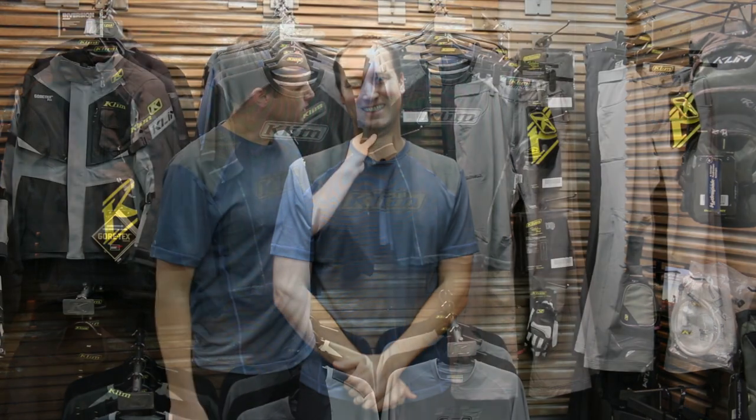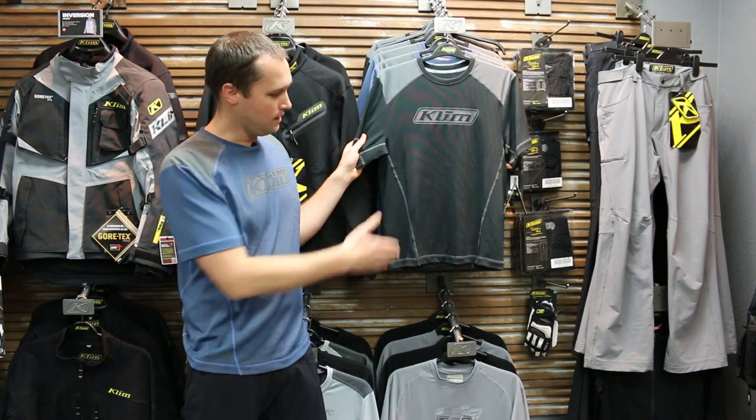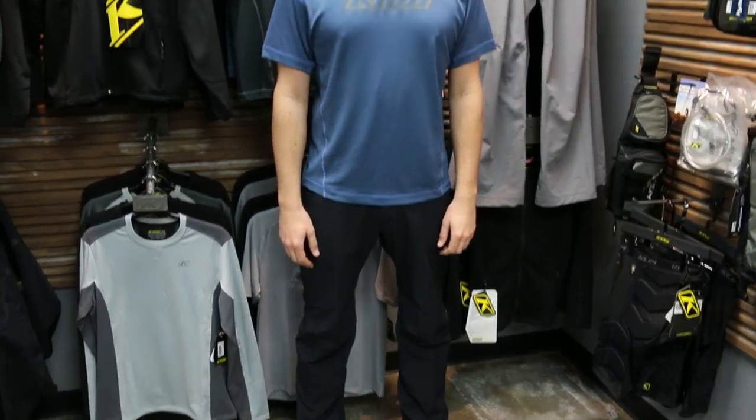Right here, and on me, is the Advanced Performance Tee in either the blue or the black, and then on me down here and here in the gray is the brand new Transition Pant.